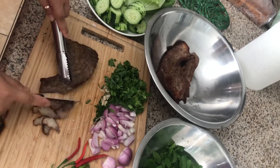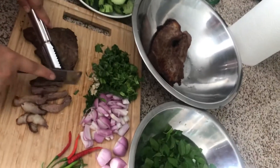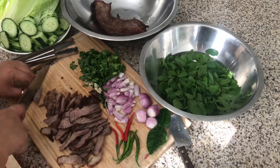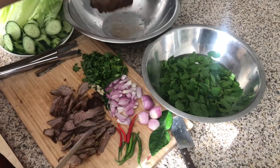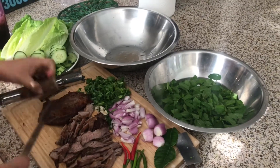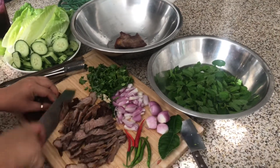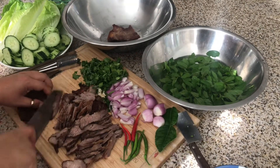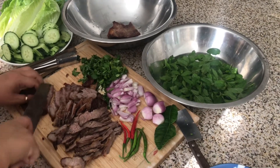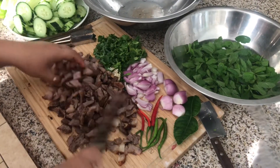We're going to make a beef salad, called lap — beef lap — easy way. I use about three slices of these right here, beef marinated with salt and black pepper. Mince pieces, or whatever size you like.